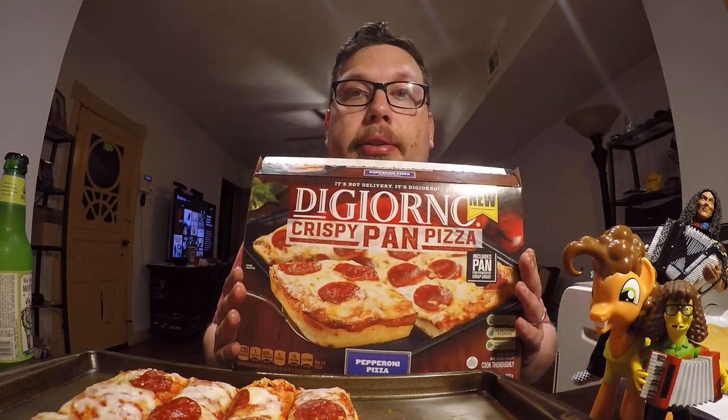I'm going to give the DiGiorno crispy pan Detroit style pizza a nine out of ten. Typically I don't really go for DiGiorno — I'm more of a Home Run Inn type of frozen pizza person — but this one impressed me. In the Chicago region, only Jewel-Osco is carrying it, so you might want to check the DiGiorno website to find out where it's available for you. Anyway, I hope you liked this video — until next time, bye!